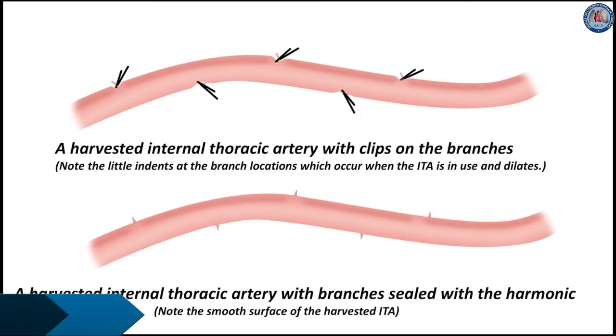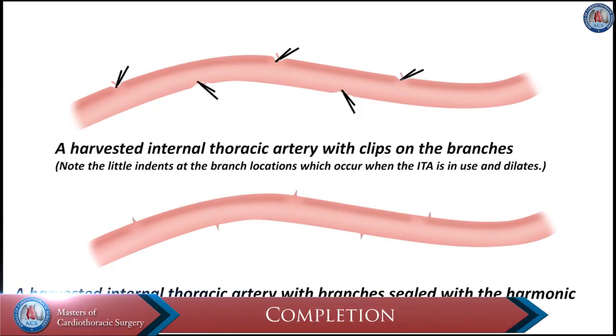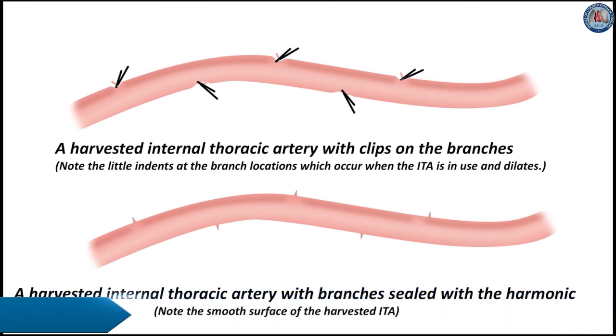The upper image shows a harvested internal thoracic artery with clips on the branches. Note the little indents at the branch locations, which occur when the ITA is in use and dilates. The lower image shows a harvested internal thoracic artery with branches sealed with the harmonic, and note the smooth surface of the harvested mammary.